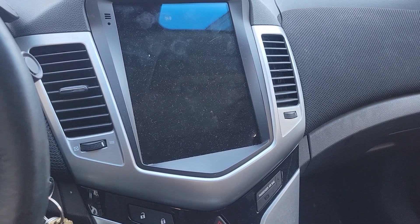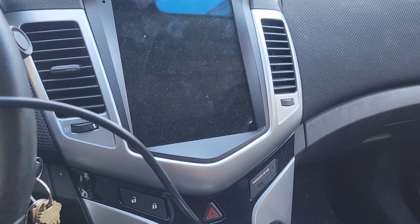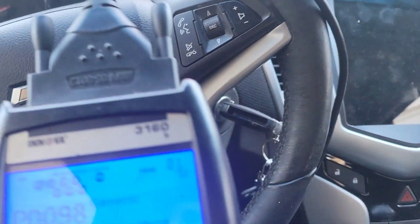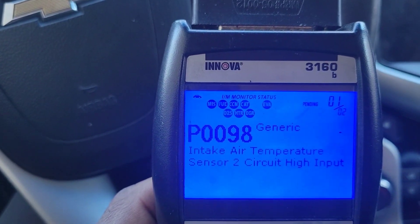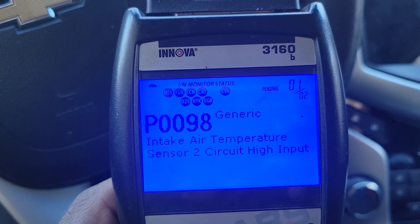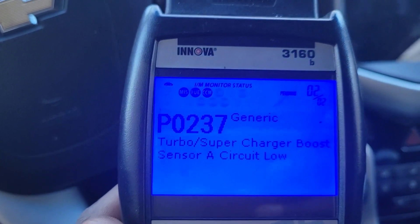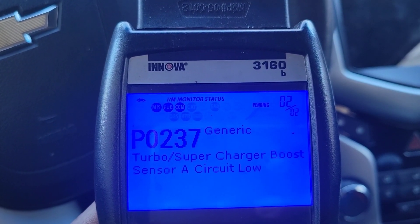Welcome back to another video. Today's video is going to be about this turbo sensor. I'm going to show you all the codes related to the turbo sensor. You're going to get a P0098 intake air temperature sensor 2 circuit high input, and you're also going to get a P0237 turbo supercharger boost sensor A circuit low.